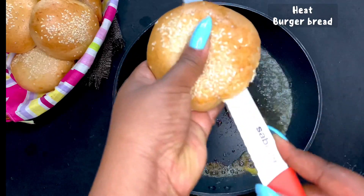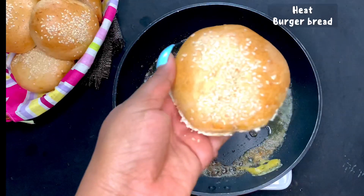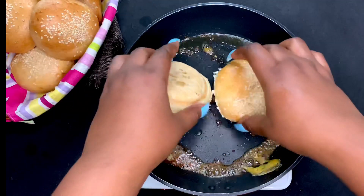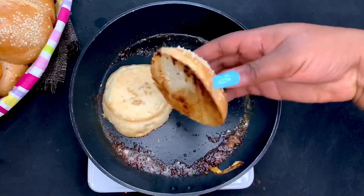Proceed to get your burger bread and divide it into two. You're going to be cooking this for about two minutes just to heat up the bread a little bit. Turn the flattened surface of the bread face down on the pan and make sure it is heated properly.